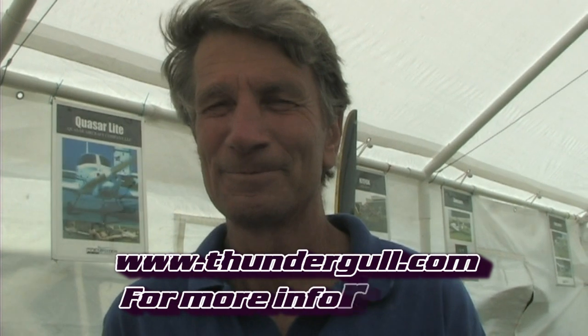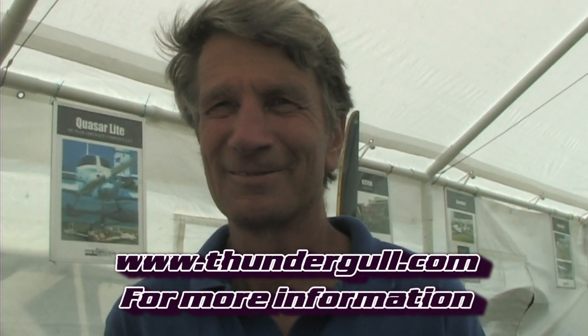If they want more information and to follow along, what's the easiest way to do that? You can contact me at my email address, which is thundergal with only one L at aol.com. We also have a website, which is www.thundergall with two L's dot com.